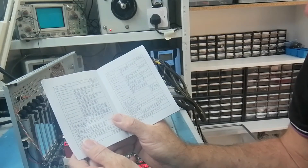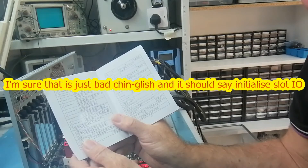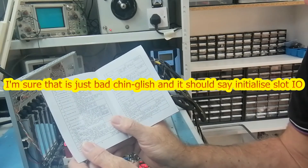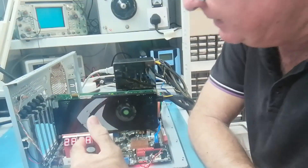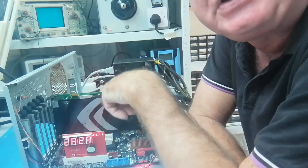Okay — initialize slot, initialize different bus systems, static and output devices. Oh okay, so 'initialize output devices if present' — that's saying it's trying to initialize output devices, which I assume is this card, and it can't initialize it. I wonder if that's because of the BIOS — maybe these are Apple cards and that is the issue.